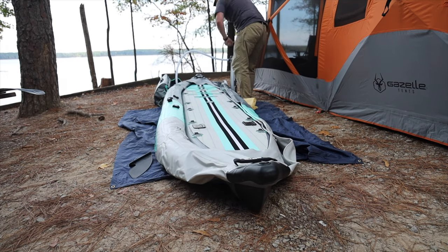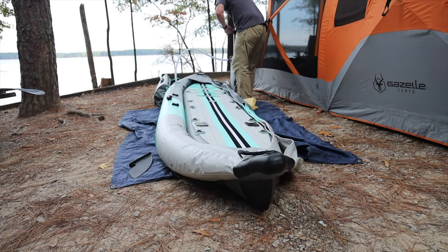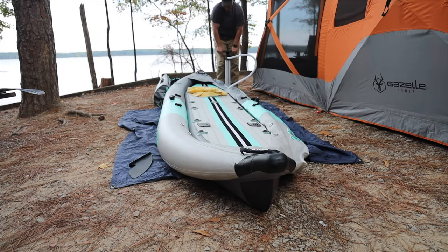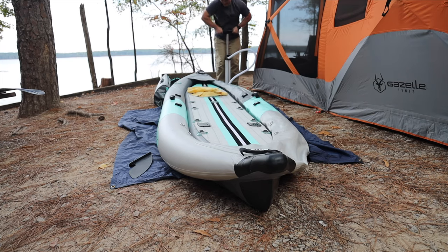It comes with a very clever manual pump that allows you to get the Zeppelin from car to water in under 20 minutes. You will know you worked out once you're done, but you can get a 12-volt electric pump from BOTE if that's your preference.